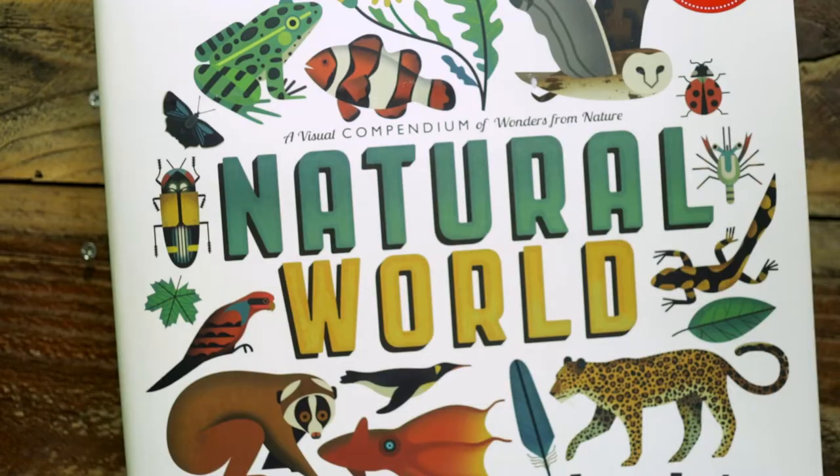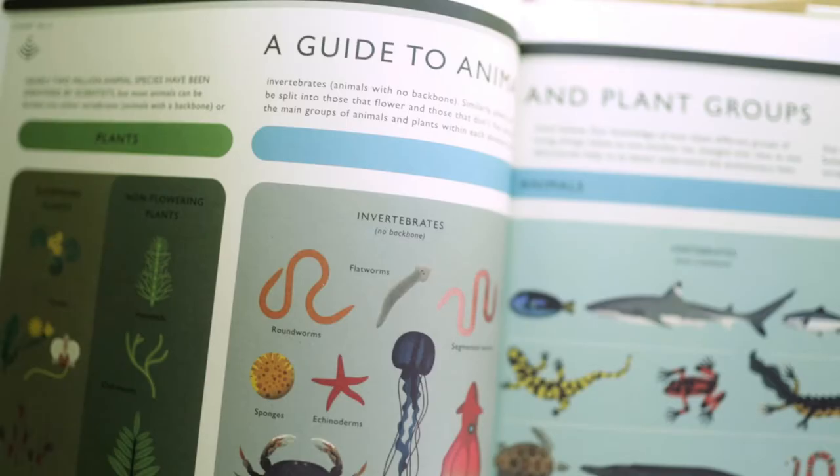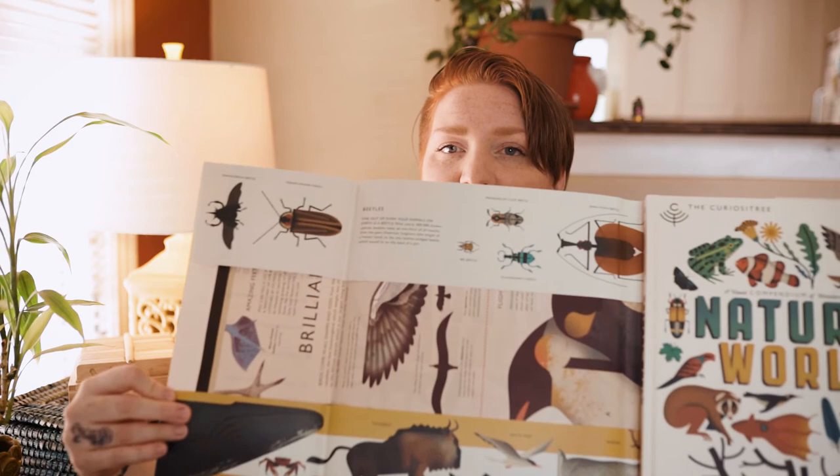Another Instagram-famous book that I'm excited I finally own is Natural World. This one is so pretty — everything in it. I love the graphic look of it; it makes my designer mind so happy. Look at these feathers. And the jacket unfolds into a huge poster!